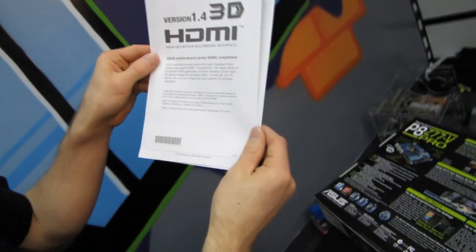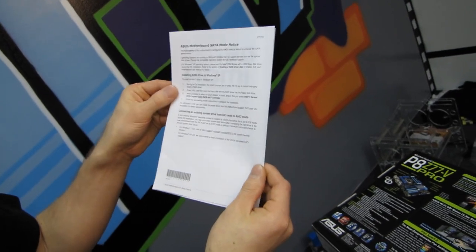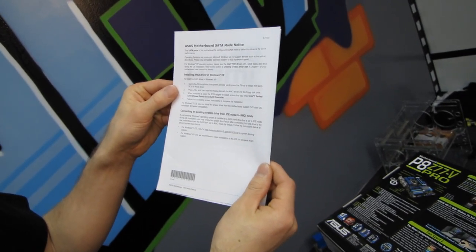We've got support for HDMI 1.4, which means 3D — very cool. SATA ports are configured to AHCI mode by default. It is about time more motherboard manufacturers started moving to AHCI by default, because so many users say their new SSD doesn't perform well, and the culprit is running in IDE mode. Once you've installed the OS in IDE mode, it's a bear to switch to AHCI.